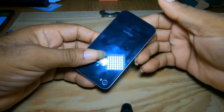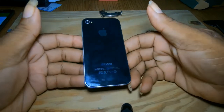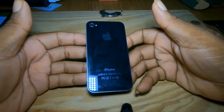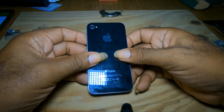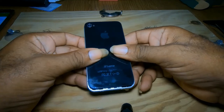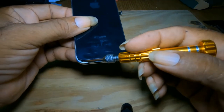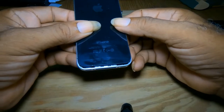To take out the back of the iPhone 4, you would place it in your hand like this. It's not like the other phones where you pull up. You place it in your hand this way, put your thumb here, and gently slide up. If you notice, there is an opening right here. Now that's as far as it will go.